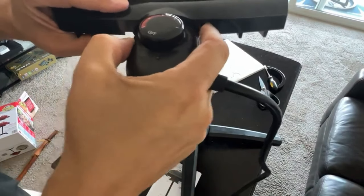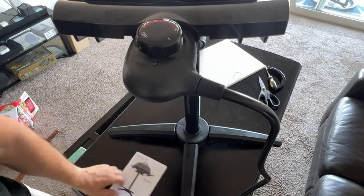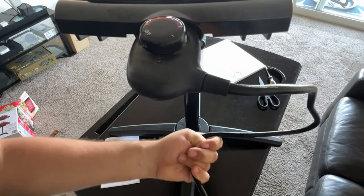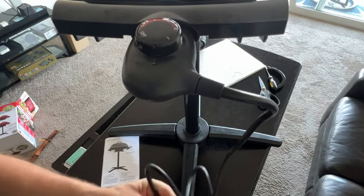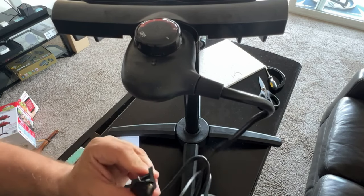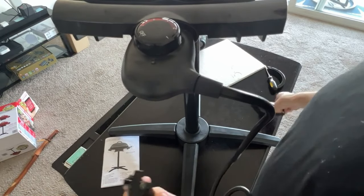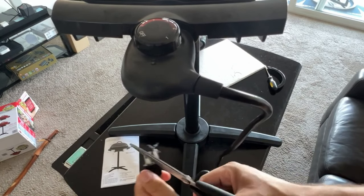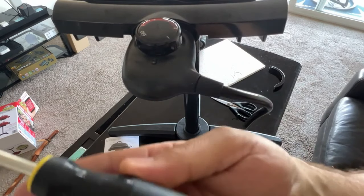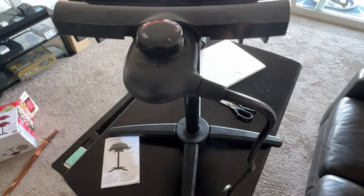The probe receptacle fits in nice and snug — that's our volume control, if you will, for the heat. The cord is six feet long which is ample, though I'm probably going to use an extension cord since I'll be connecting it to my outdoor power source. There's a little plastic thing on the end of the plug that you'll need to cut off. Really all you need is a pair of scissors and a Phillips head screwdriver to assemble this.